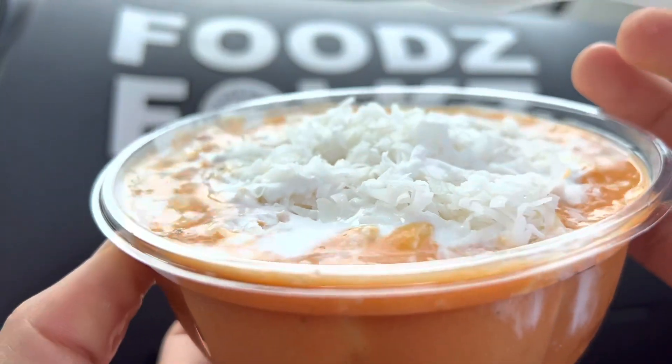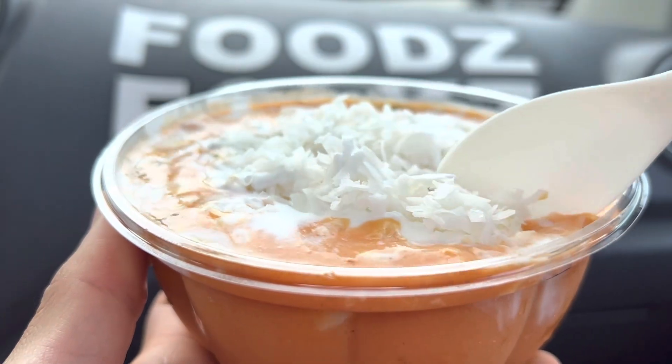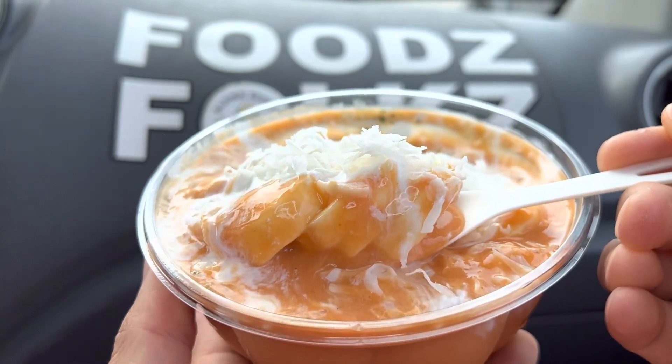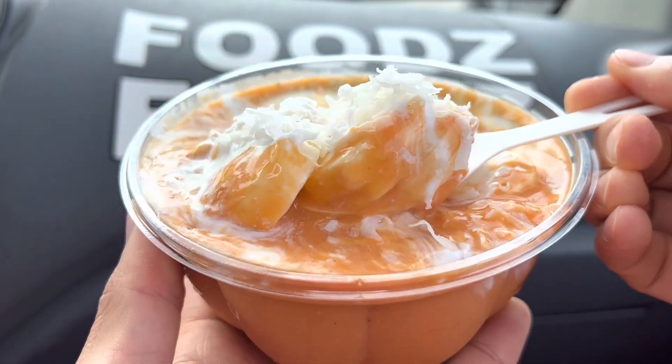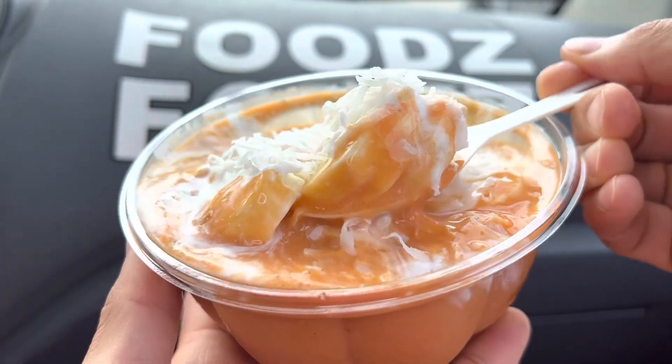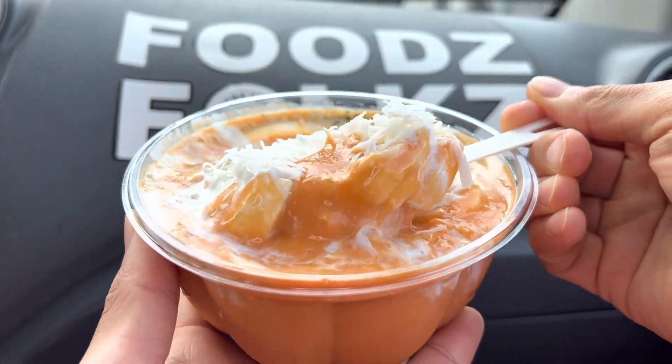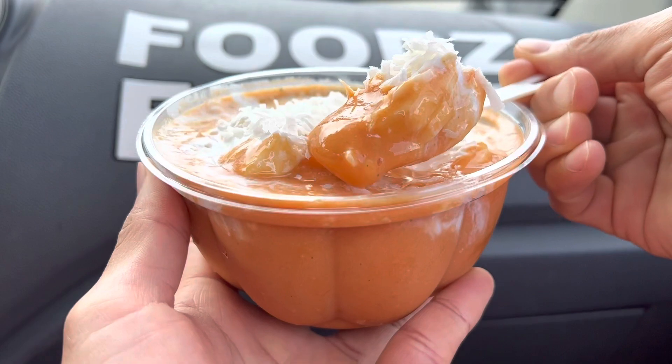Let me smell this first — mmm, that smells very banana-y. Wow, very banana-y. Here we go, let's get some of it in there. All right, let's do this.